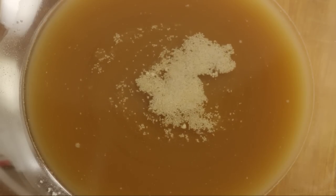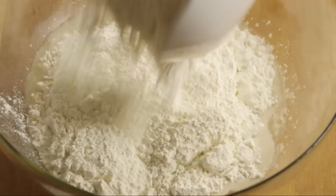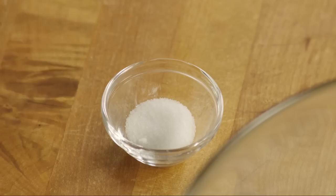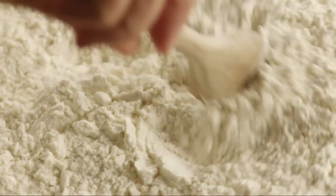Once the yeast is activated, add three cups of all-purpose flour, one cup of bread flour, and one and an eighth teaspoons of salt. Mix the ingredients together.